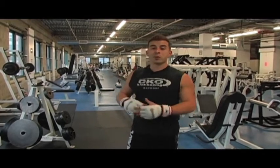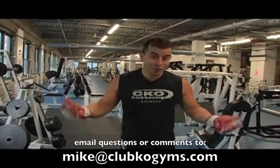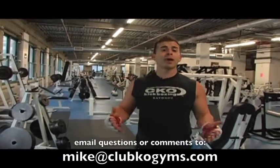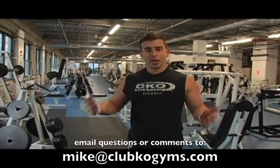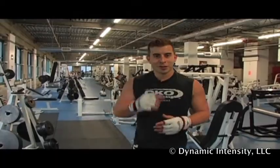Soon you know you're gonna be mistaken for Gabrielle Reese or something like that — not a great example, but this is Mike from Club KO Gyms. If you have any questions, pop them in the comments and we'll attack them — I'll attack them like it's a street fight, just for you, so I'm your buddy. See you soon.